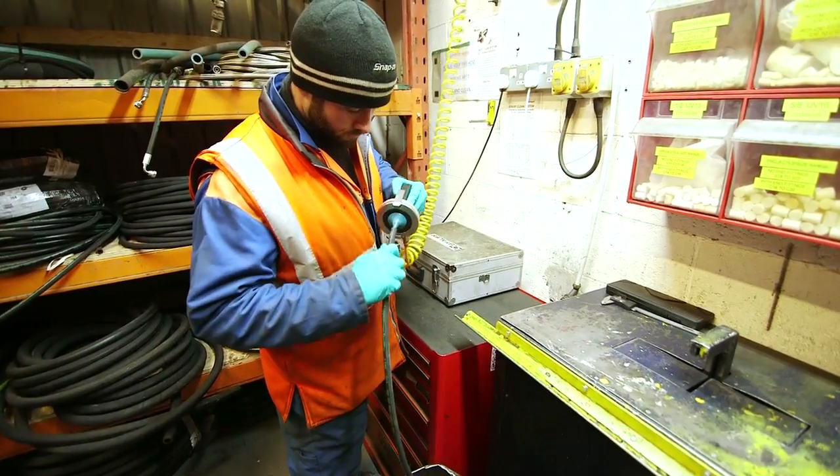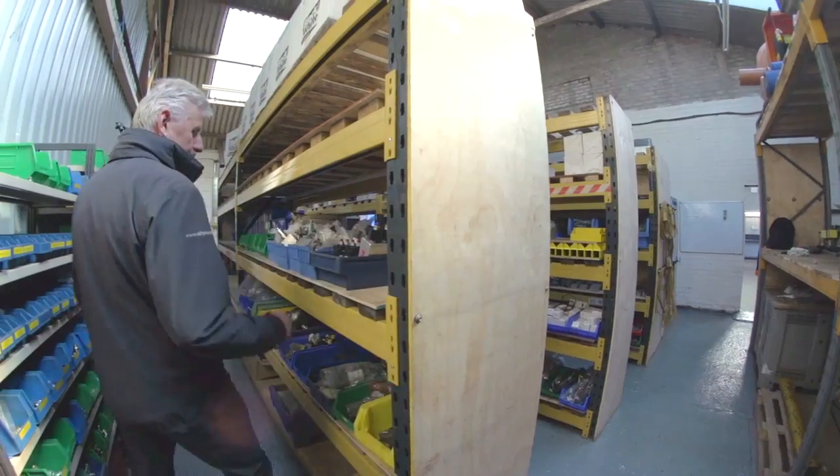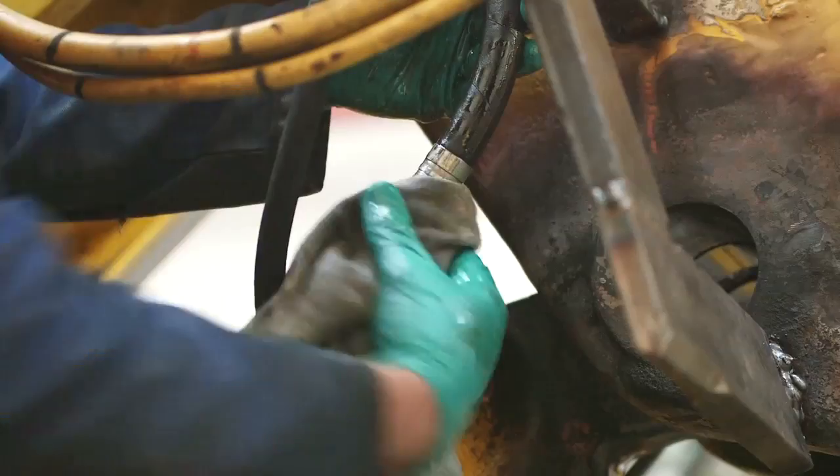There's a dedicated area for manufacturing hydraulic hoses and for storing all our fittings and hydraulic valves. We make those to an ISL standard. We've got all the adapters in stock, and in addition to that we stock all the common use valves, so we can have 100% parts availability.